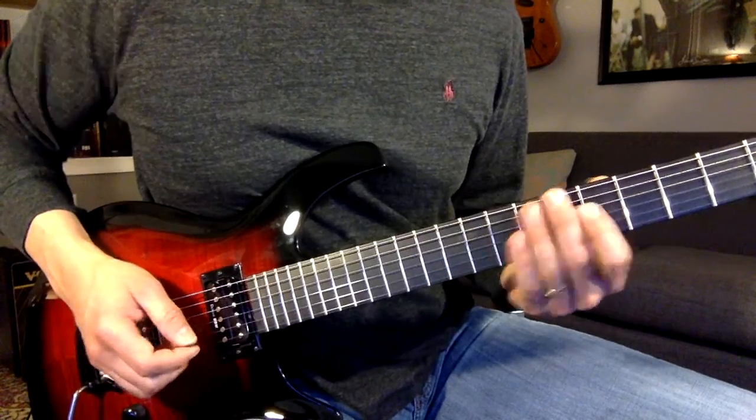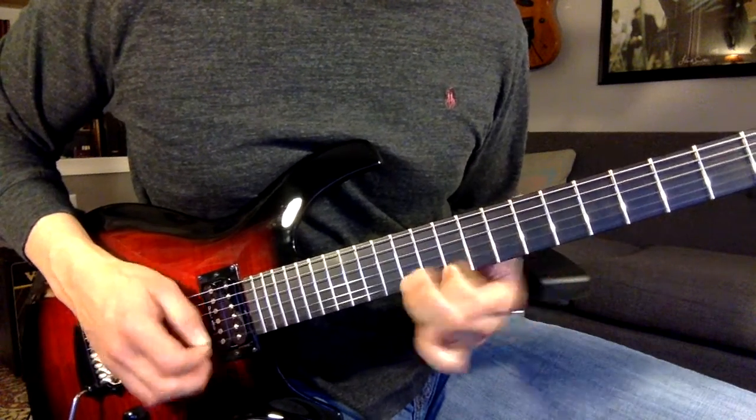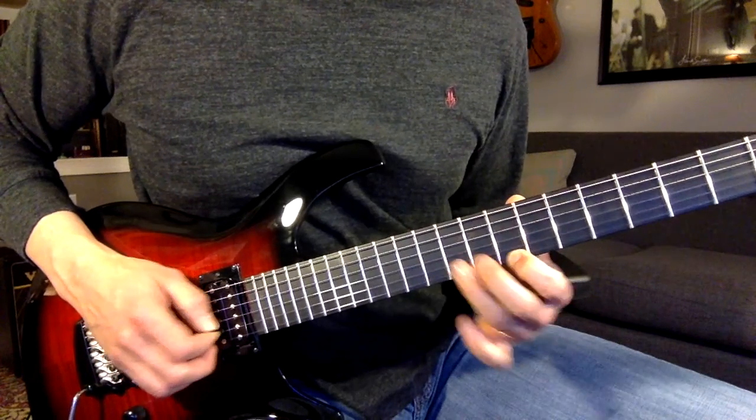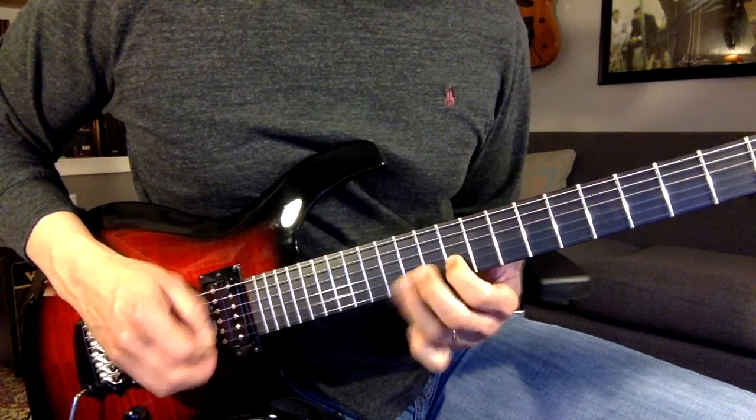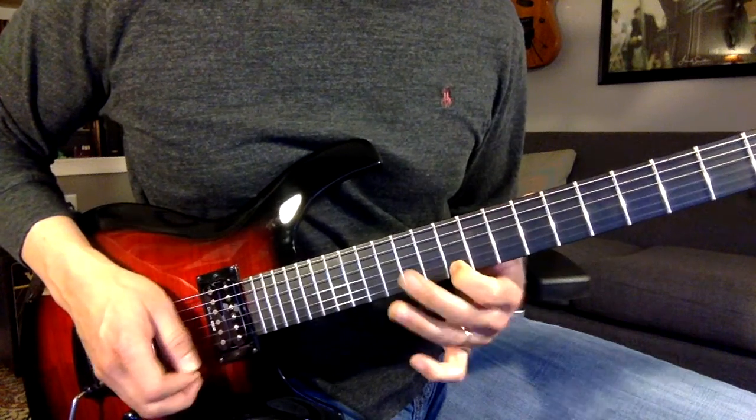And then we're going to go up another octave — that's ten up to twelve, ten down to eight, ten up to twelve, ten down to eight.